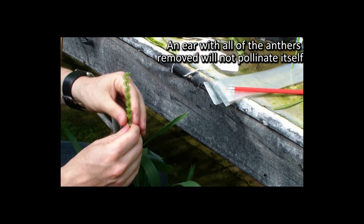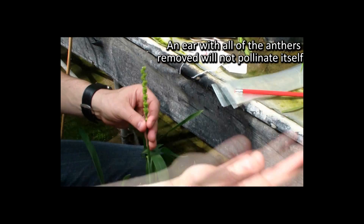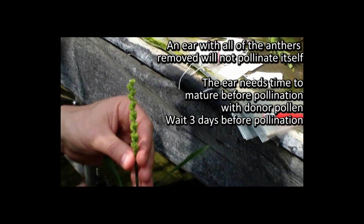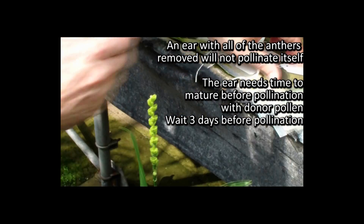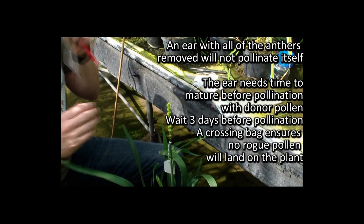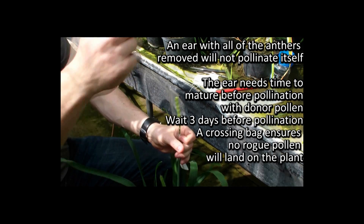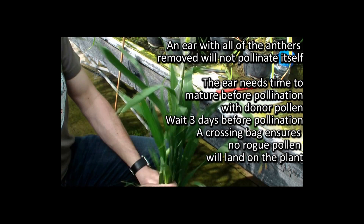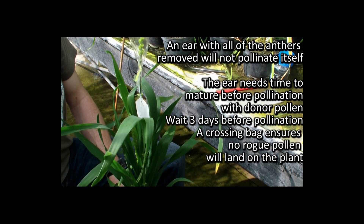Now we have an ear that's completely had all its anthers removed so it's not going to pollinate itself at all, and we're going to look for bringing in some donor pollen from another plant. It takes a while for the ear to mature to the correct stage for pollination to occur — for this one probably about three days. Until that point we'll label the plant with some identification and get a crossing bag popped on. This will ensure that no rogue pollen comes in in the meantime. We'll tie that in and come back to it in three days time looking for pollen that we want to introduce to this plant.